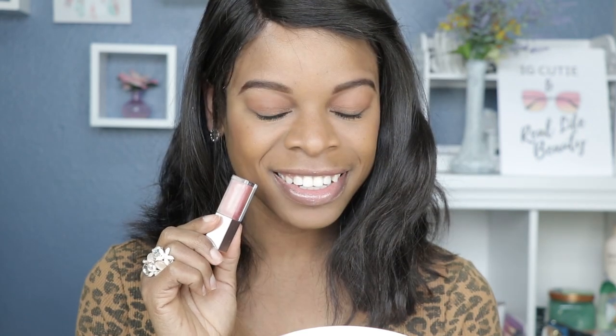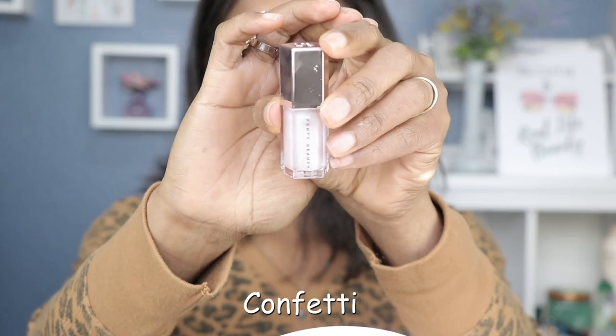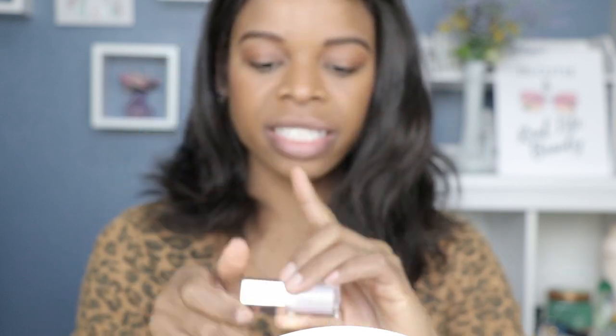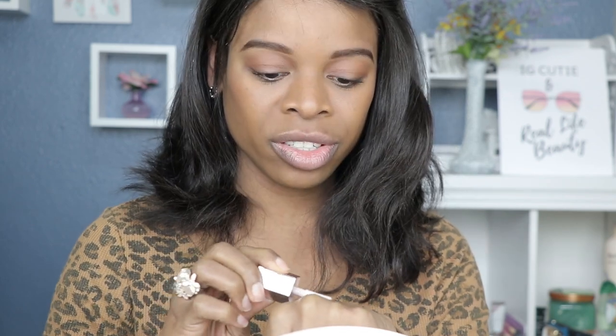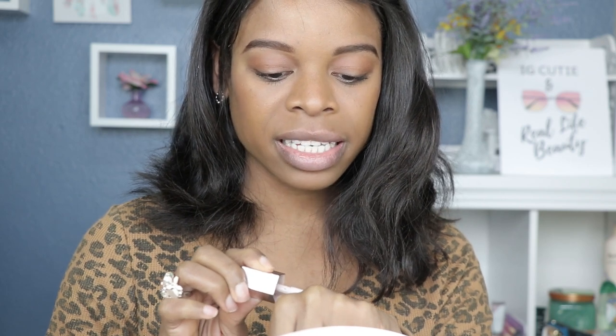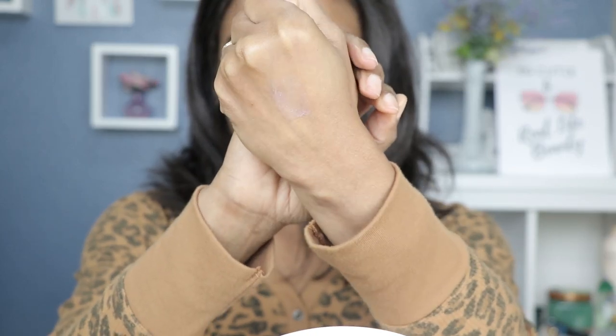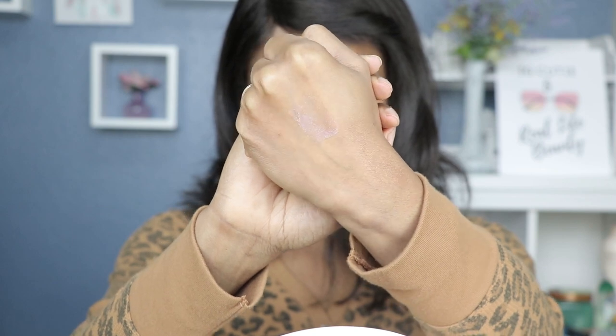Up next we've got Confetti. Confetti is all white with iridescent and confetti finishes, which I think is super fun. These doe foot applicators are huge. I can see some blues in here, I see some pinks — but it's gorgeous.